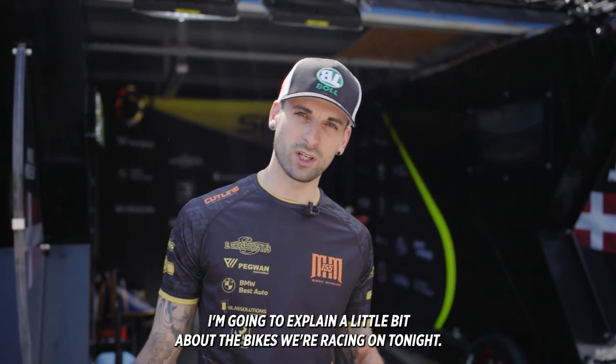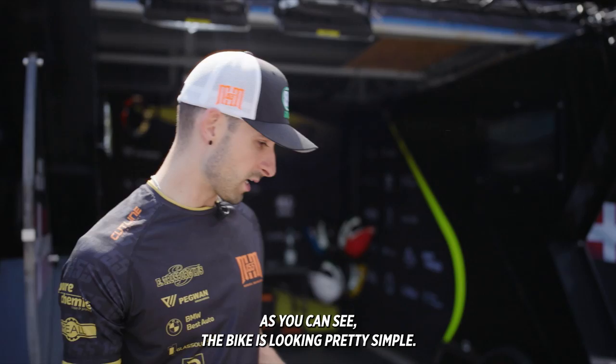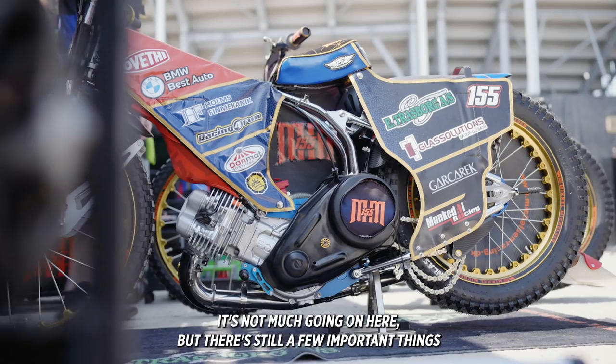Hey guys, my name is Mikkel Mikkelsen. I'm gonna explain you a little bit about the bikes we're racing on tonight. As you can see the bike is looking pretty simple. There's not much going on here but there's still a few important things.